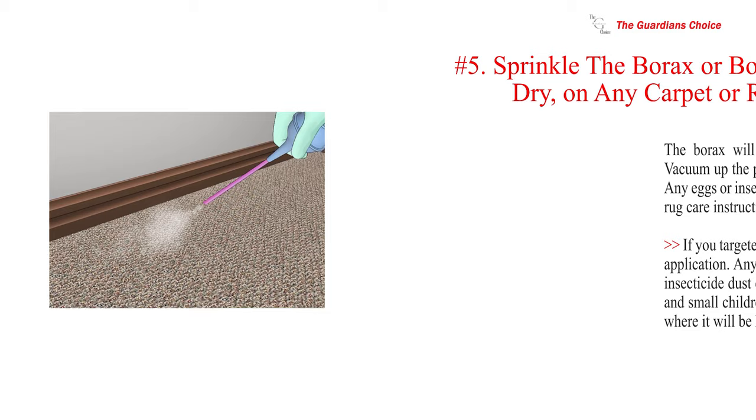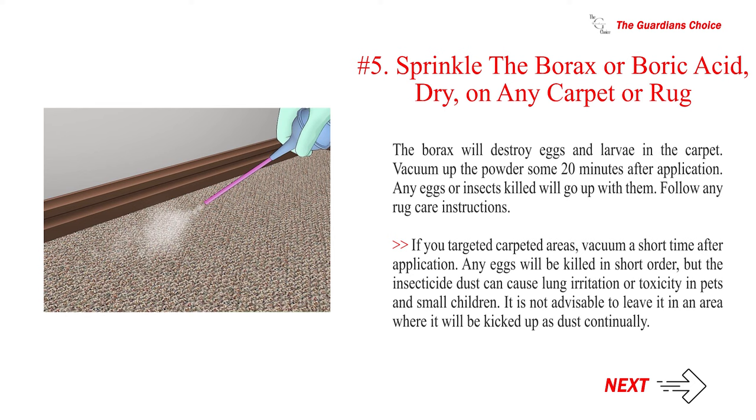Number five — sprinkle the borax or boric acid dry on any carpet or rug. The borax will destroy eggs and larvae in the carpet. Vacuum up the powder some 20 minutes after application — any eggs or insects killed will go up with them. Note that the insecticide dust can cause lung irritation or toxicity in pets and small children, so it is not advisable to leave it in an area where it will be kicked up as dust continually.